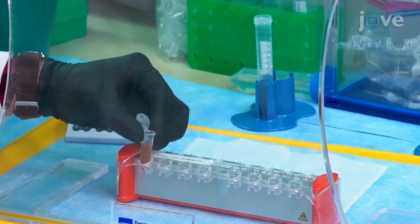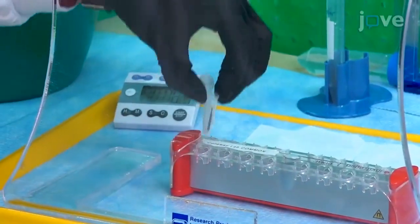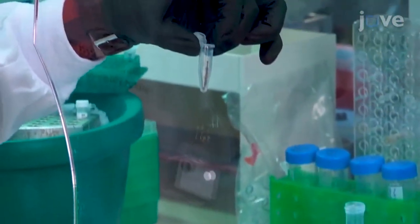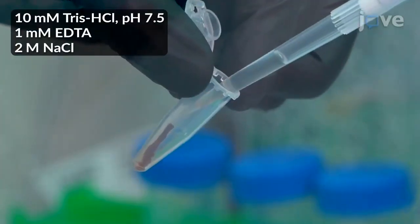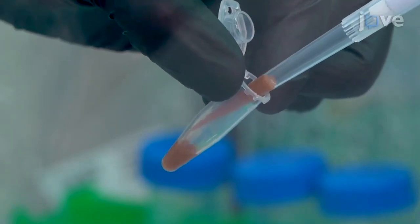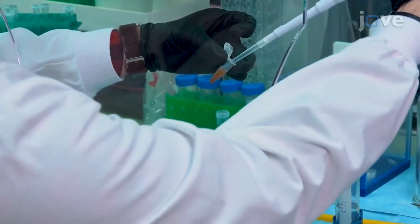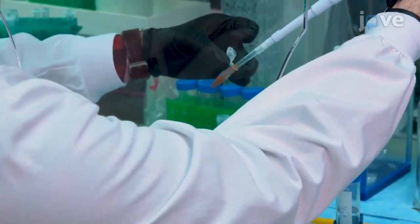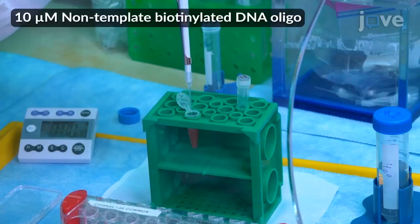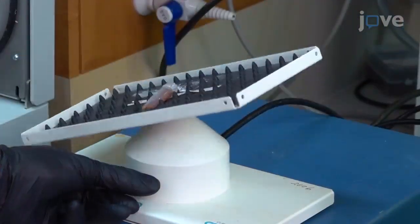Return the tube to the rack. After two minutes, remove the wash solution and repeat the washes two more times using 200 microliters of the same buffer. Resuspend the magnetic beads in 400 microliters of 2X buffer, then add 380 microliters of water and 20 microliters of 10 micromolar non-template biotinylated DNA oligo to mix. Place the tube on a nutator and incubate for 30 minutes at room temperature.